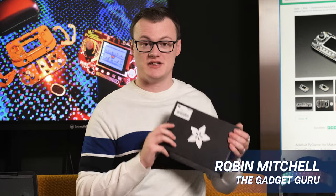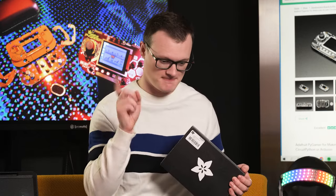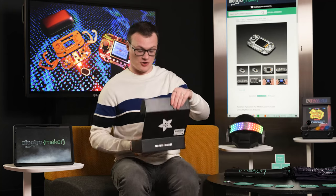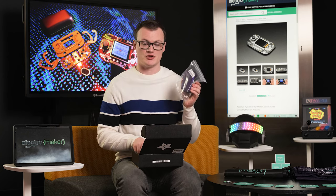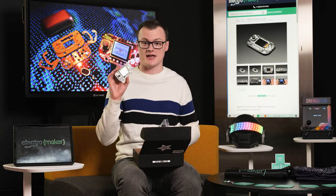Before we get into the nitty-gritty details of the Adafruit Pi Gamer Starter Kit, it's time to do everybody's favourite thing — the unboxing! Upon opening the box, we have two different parts: we have the case, which our Adafruit Pi Gamer Starter Kit sits in, and we have the Pi Gamer itself.